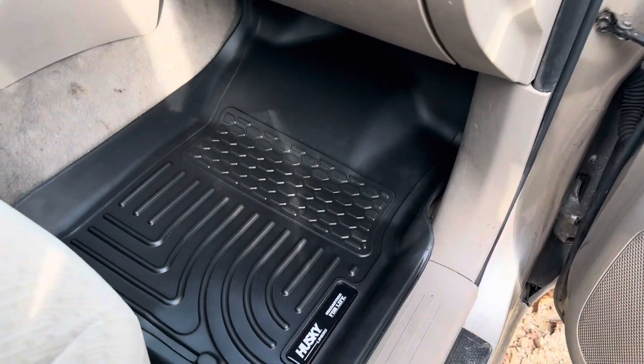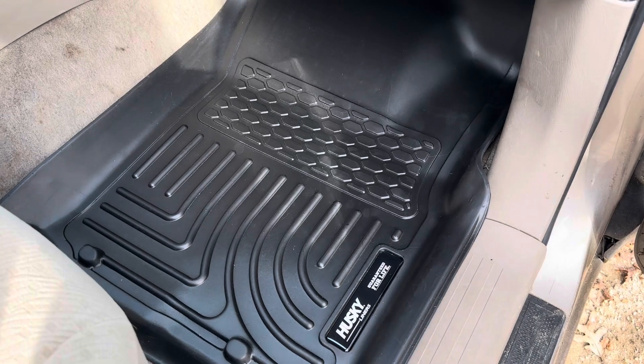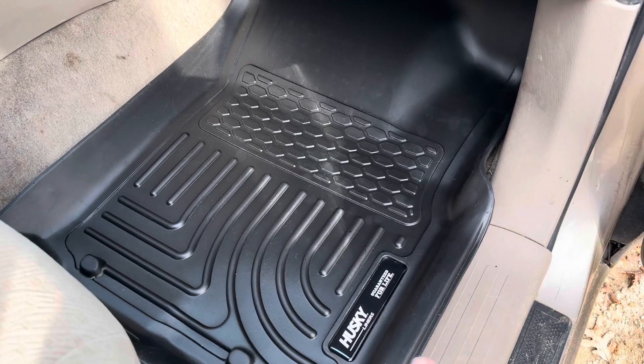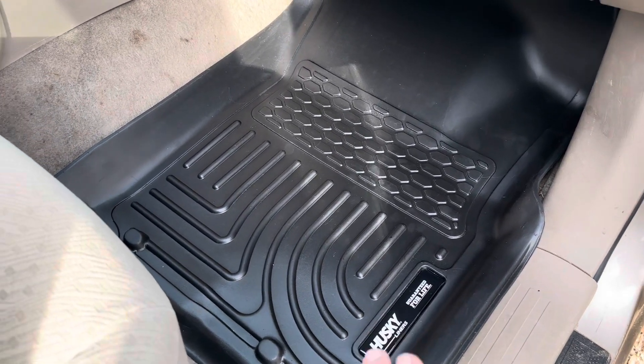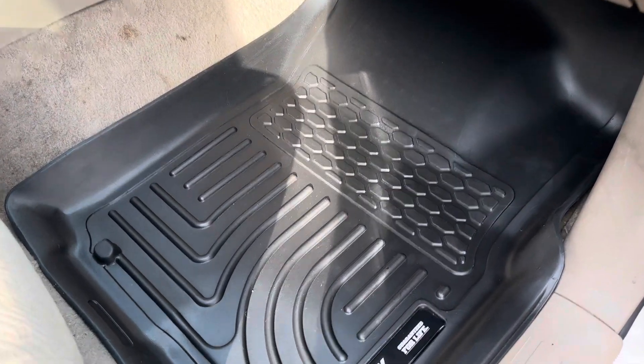Today I'm going to be reviewing these Husky floor liners that I recently got for my Toyota Tacoma. These are designed for specific years, so you want to make sure that you purchase the ones that fit the years for your model. I currently have an '06, so this is the ones that I got.